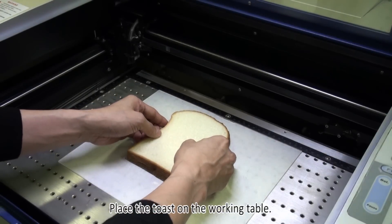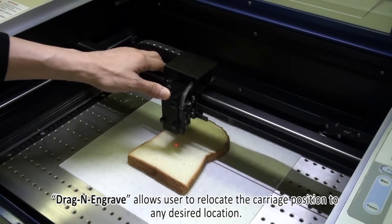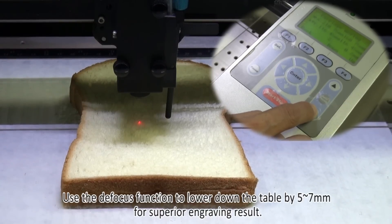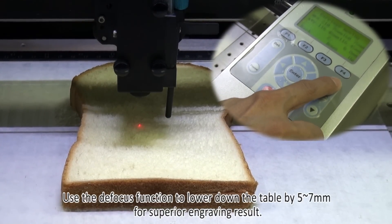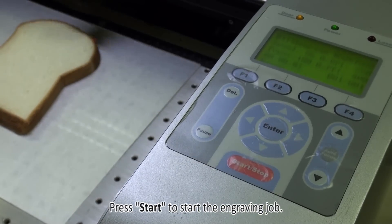Place the toast on the working table. Drag and engrave allows users to relocate the carriage position to any desired location. Adjust the focus by using the focusing tool. Use the defocus function to lower down the table by 5 to 7 millimeters for a superior engraving result. Press Start to begin the engraving job.